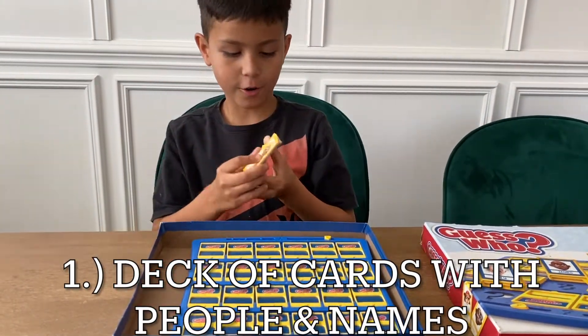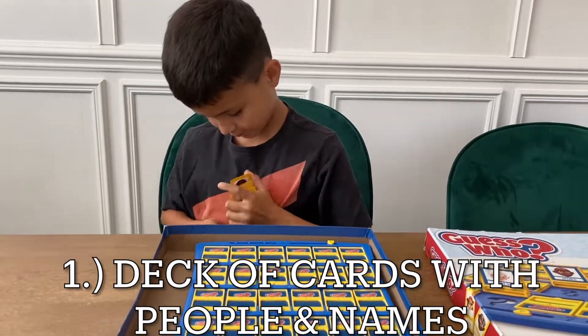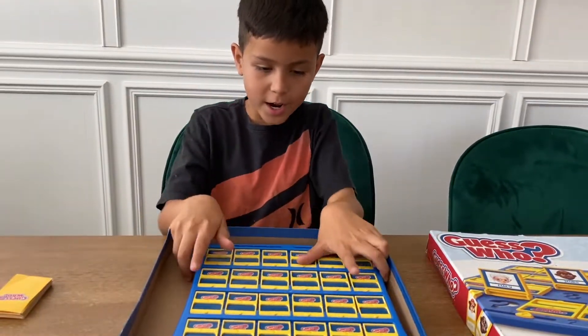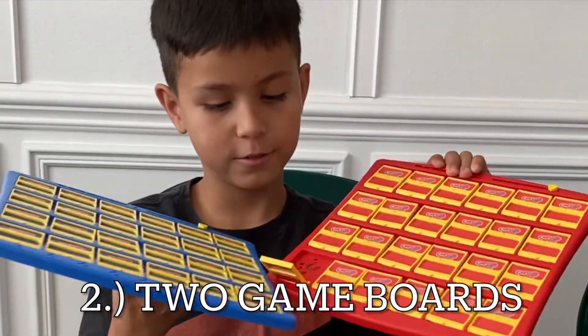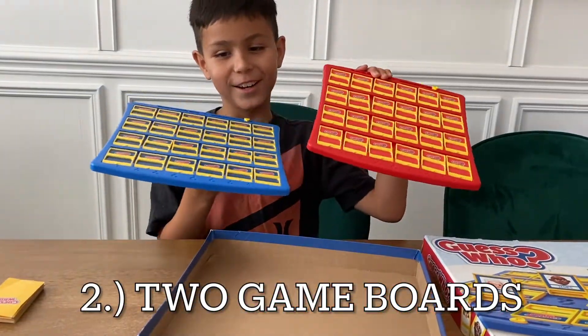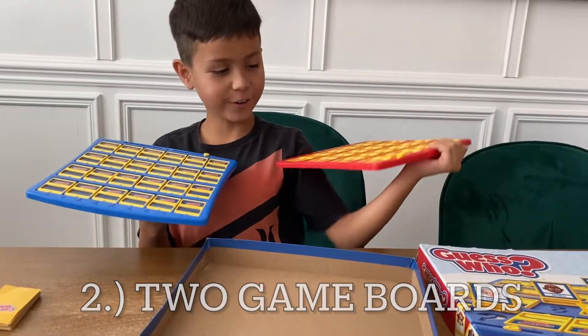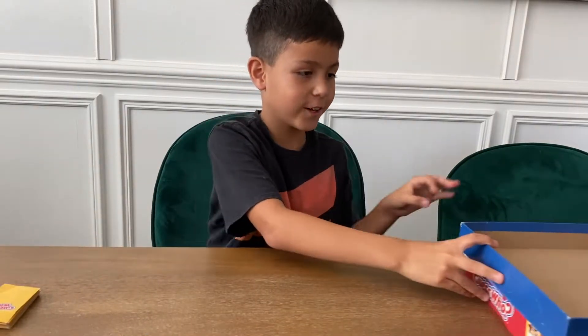We have people on cards and there are different people. We have one and two boards — one for yourself and one for the other player. And that's all that comes in the package.